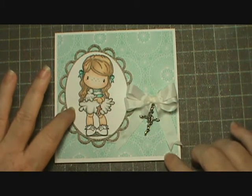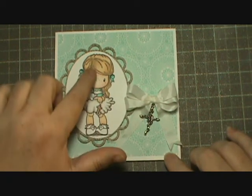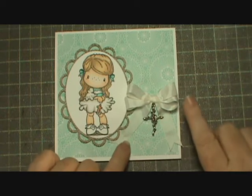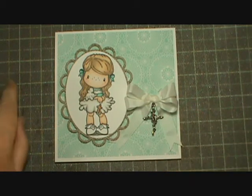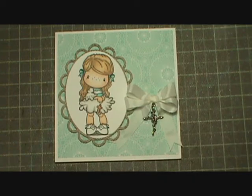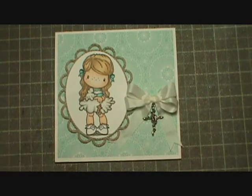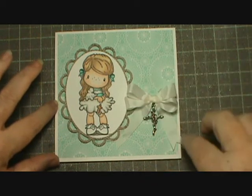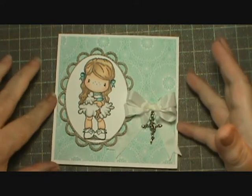I used my oval Spellbinders and I believe this is called Lacey Ovals right here, and it's also a Spellbinders. I colored her up with my Copics. I used a cross charm from my stash. Here's some of the seam binding that Wally gave me, and I made a double bow with the bow maker that my friend made for me — I love it. It works great. It just makes the perfect size bows and then I just ran some ribbon underneath and taped it down, then put the double bow over top and gave it the dove's tail at the bottom.